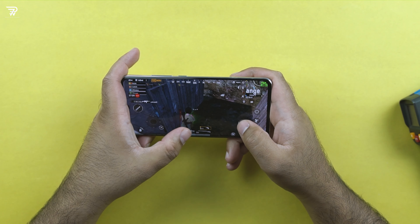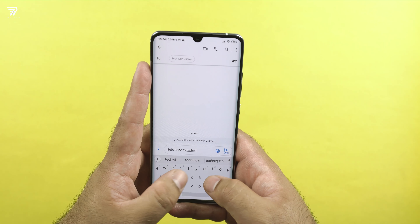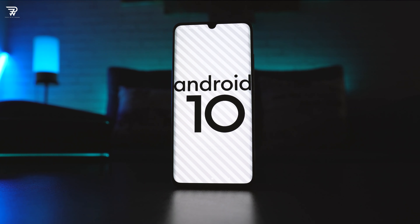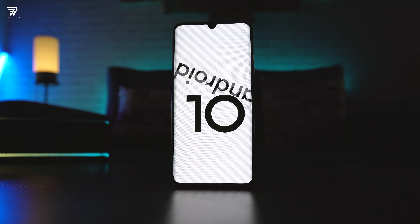At the top of the dot drop notch is the call speaker, which works quite well, and here we have the proximity sensor as well. Some of you have been asking about the proximity sensor's performance — it works really well and I did not face any problems at all. The phone has a very nice and solid haptic feedback, though you might have to lower down its intensity.